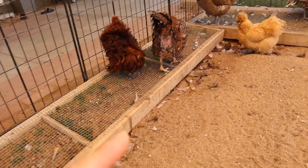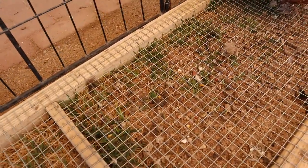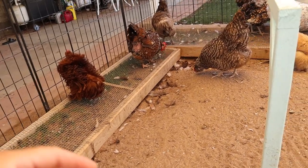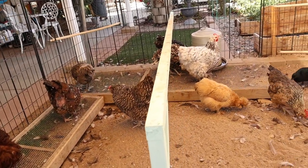First we're going to go ahead and turn these over, let the chickens at whatever is left of that grass that's in there. Then we're going to go ahead and remove these screens — I'm going to go ahead and recycle them. But first we're going to lift these up, let the chickens at it, eat whatever grass is left, and start fresh with new seed.